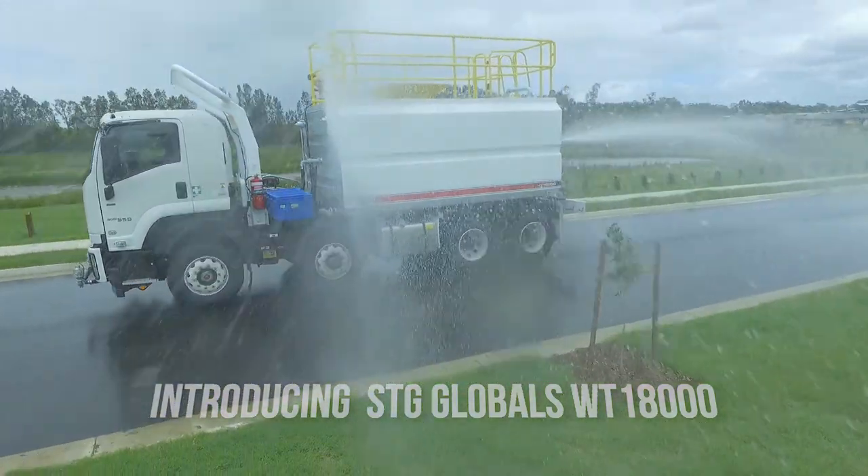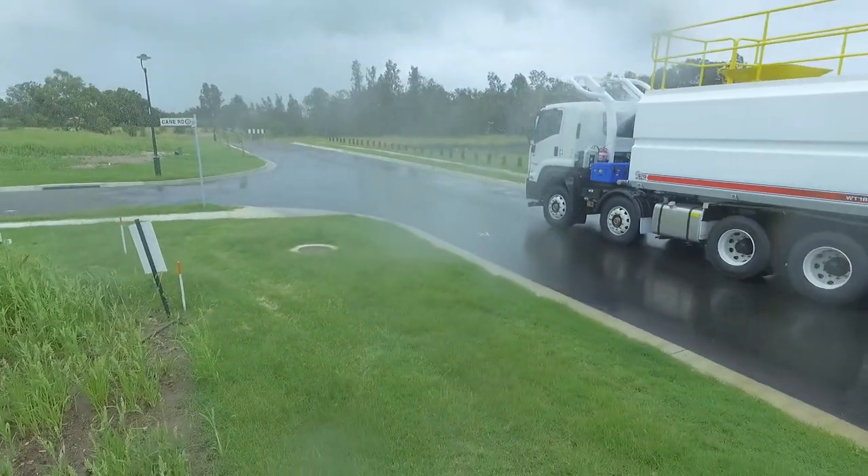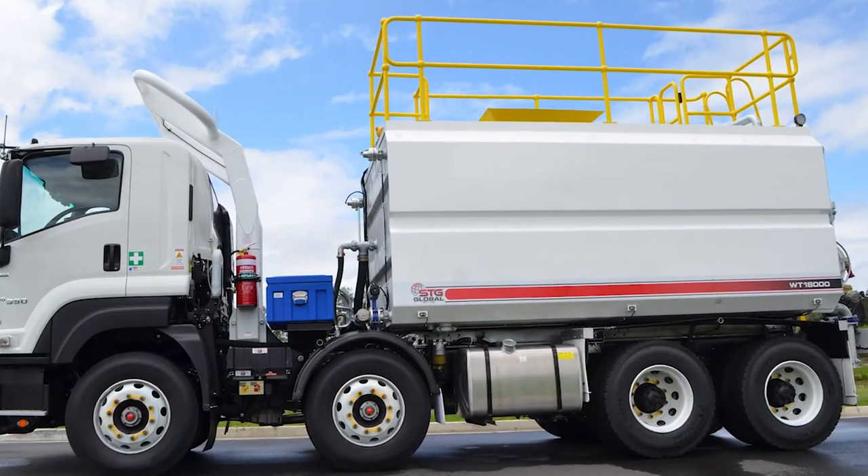You will have reassurance that the water tank and fittings are fully hot dipped galvanised to minimise maintenance and provide a much longer lifespan. No more rust.